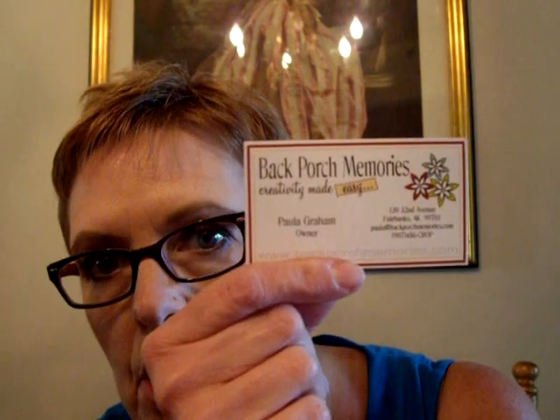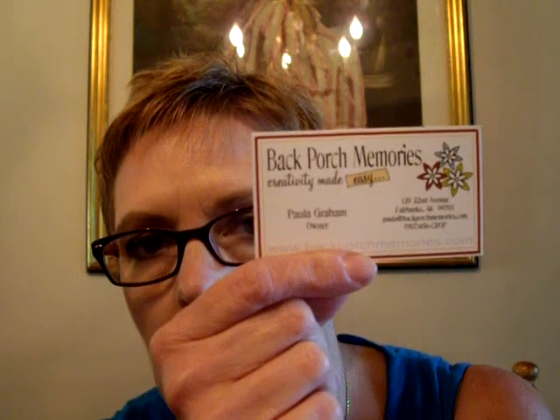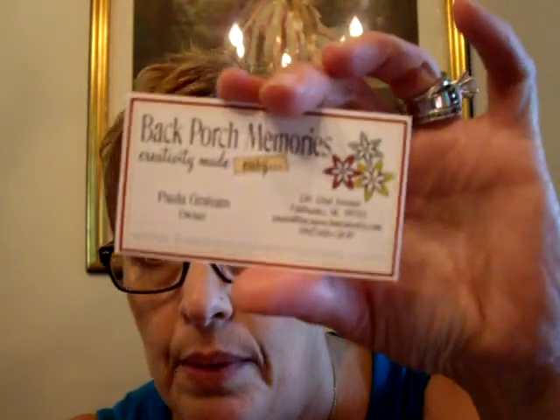Her name is Paula Graham, and she's the owner of Back Porch Memories. She also has a website with a store where you can sign up for her monthly kits and stamps. She does have her own stamps that she creates, and the website is www.backporchmemories.com. Check out her web store.